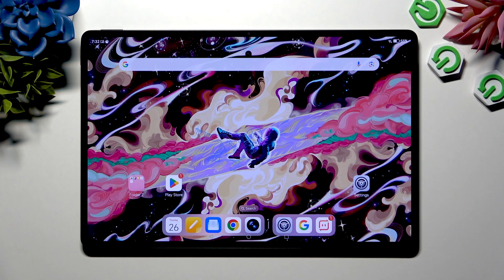In front of me is Honor Magic Pad 2, and today I would like to show you how you can open apps in split-screen view.